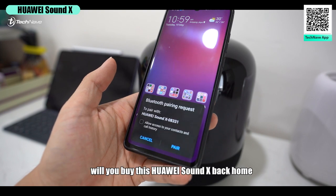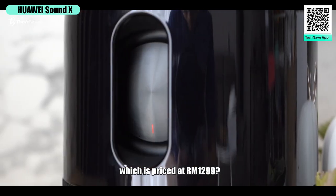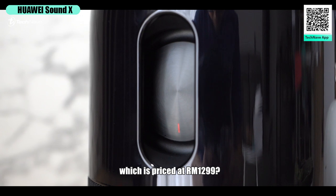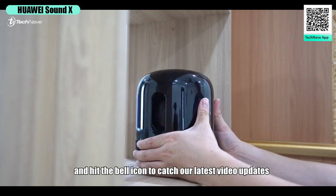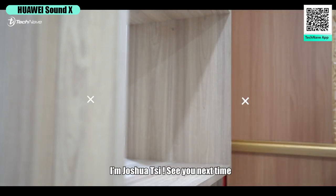Let me know in the comments below — will you buy this Huawei Sound X? It's priced at 1,299 ringgit. Remember to like, smash the subscribe button, and hit the bell icon to catch our latest video updates. I'm Joshua C — see you next time!